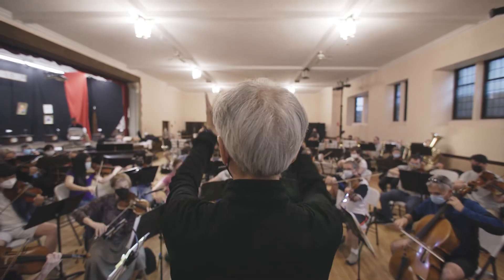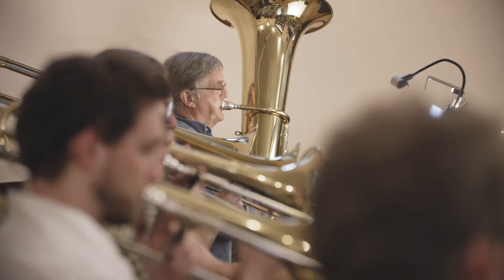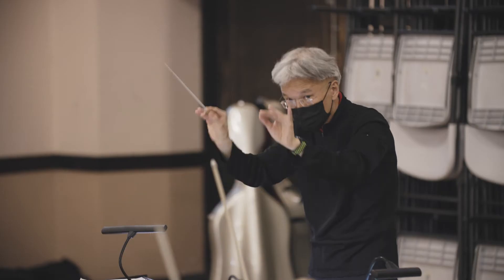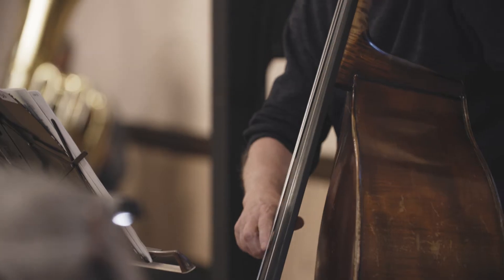Witold Lutosławski's Concerto for Orchestra was premiered in 1954 and was an instant hit. In the third movement there's an exciting Passacaglia. A Passacaglia is basically a fancy way of saying theme and variations. Lutosławski's theme is based on a Polish folk song, and here it is played by the bass.